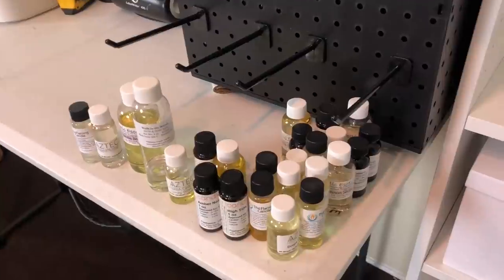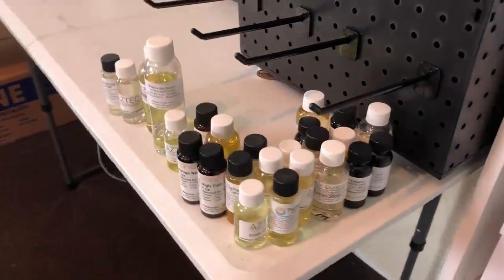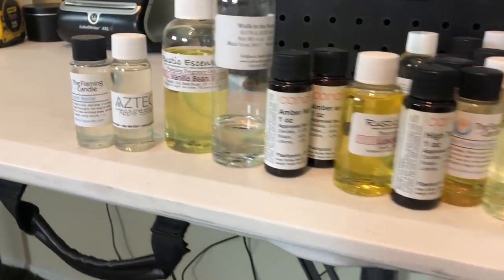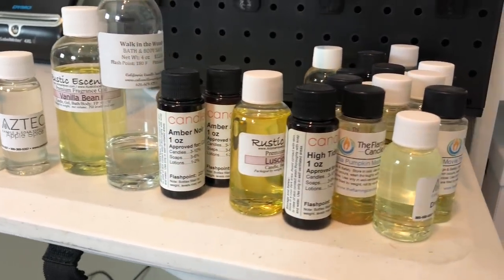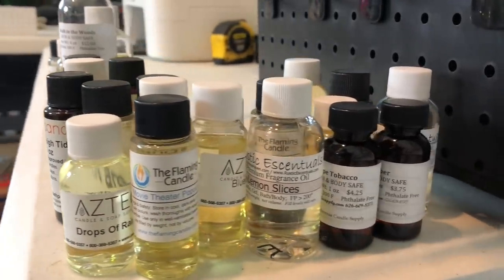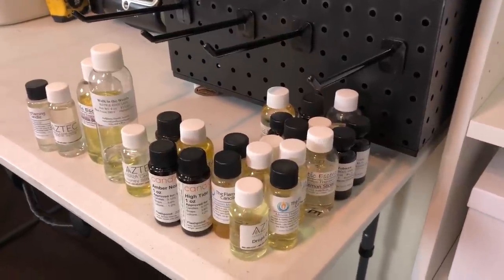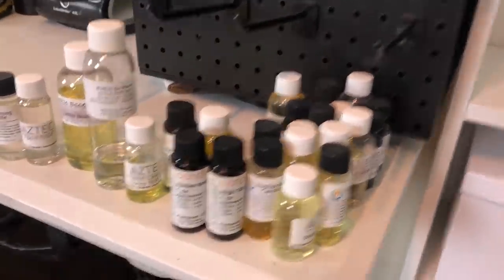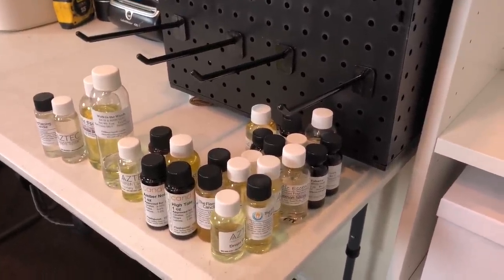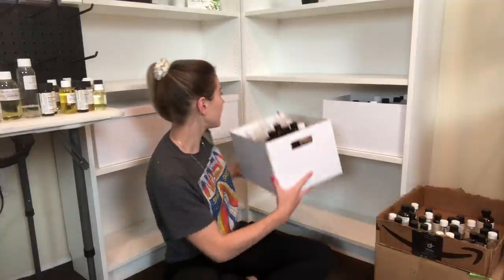Instead of just putting every single one of my fragrance oils inside of these bins, I decided to go through and actually re-smell them and figure out if I wanted to keep these one-ounce samples. I'm actually going to be getting rid of some - I don't want to just throw them away. If any of you are interested, some are not all the way full; they would just be for a smell test. These are from about three or four different suppliers. If you guys are interested, I can make a custom Etsy listing.